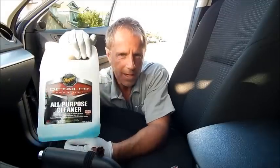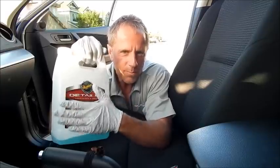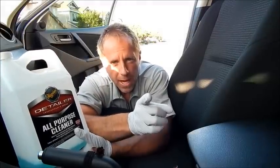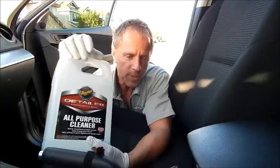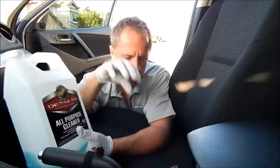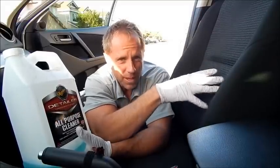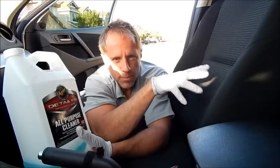Meguiar's is a trusted name. This is part of their detail line, which means that as professional detailers we tend to go through a lot of products, so it does come in a gallon size. You may consider that overkill if you're a driveway detailer with just one car to clean, but the good news is, because it's an all-purpose cleaner, it has so many uses — your car, the house, whatever. You can use it on engines, carpeting, fabric, cloth.